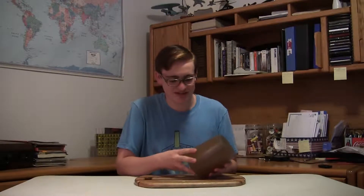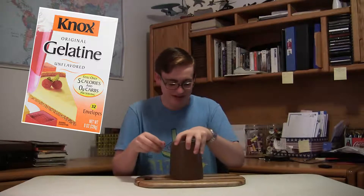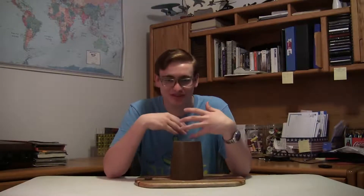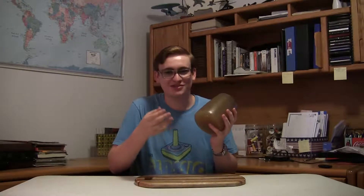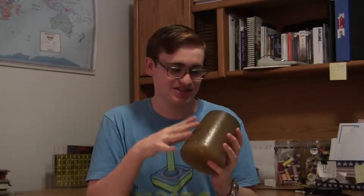Ballistics gel really is just normal gelatin — they just have higher quality control so that it's more consistent. This block I have here is just normal gelatin, it's not actual ballistics gel. That means that for scientific tests it's not as accurate as it needs to be, but for my purposes I'm not doing actual experiments with this. This is just sort of a placeholder, something I can hold in this video or something I can stab with a spear. So for my purposes, this normal gelatin is more than close enough to the real thing.